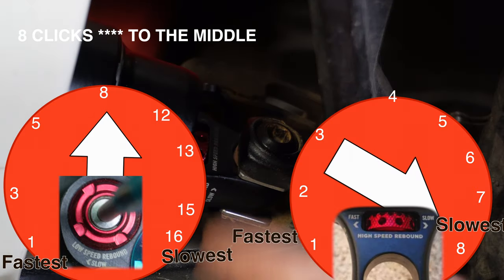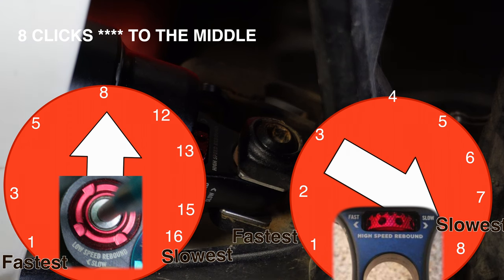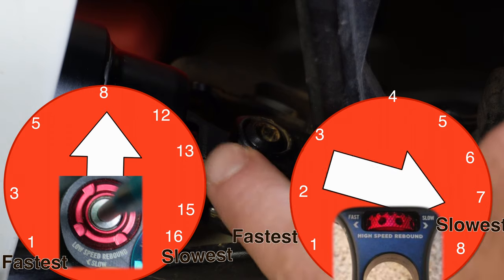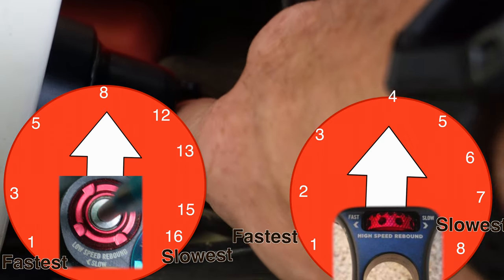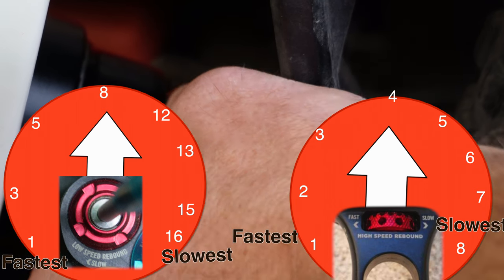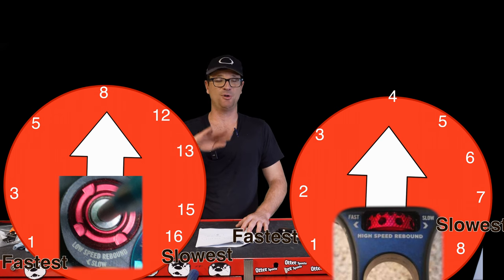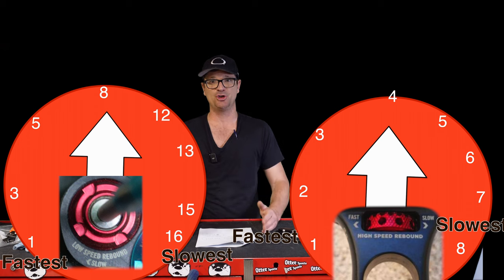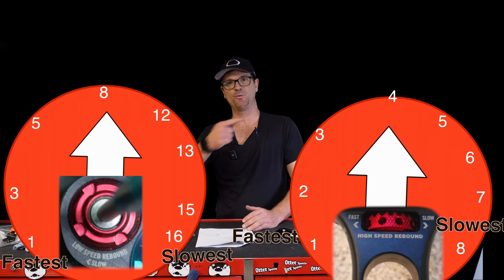If you have the newer Fox Float X2, there's eight clicks of high-speed rebound. We're going to put the high-speed rebound in the middle. We've completely eliminated the compression — the blue knob — those are all the way wide open. For the rebound knob, we're going to start on the red knobs, dead in the middle, and go ride some trail.